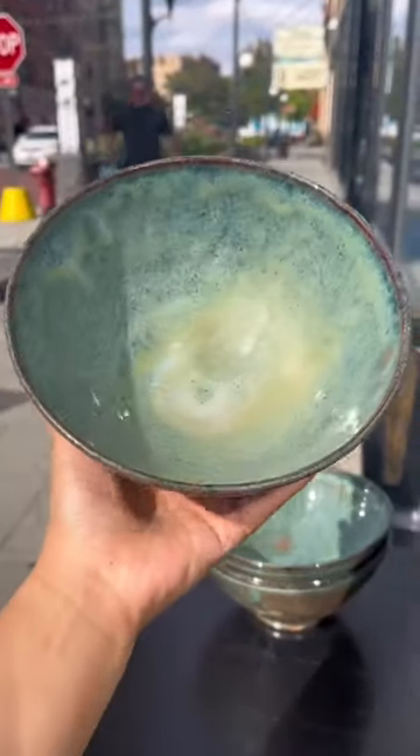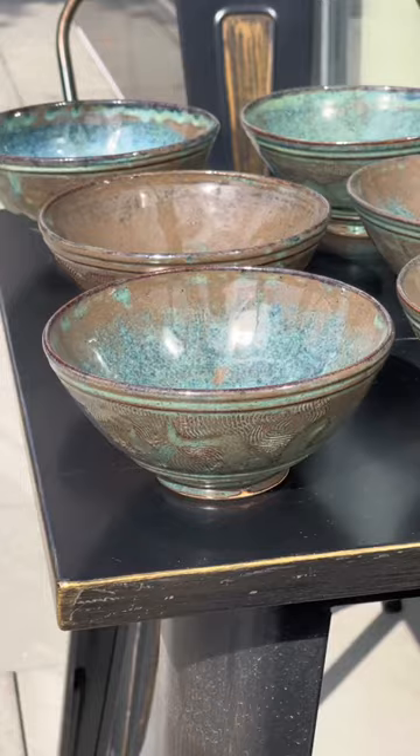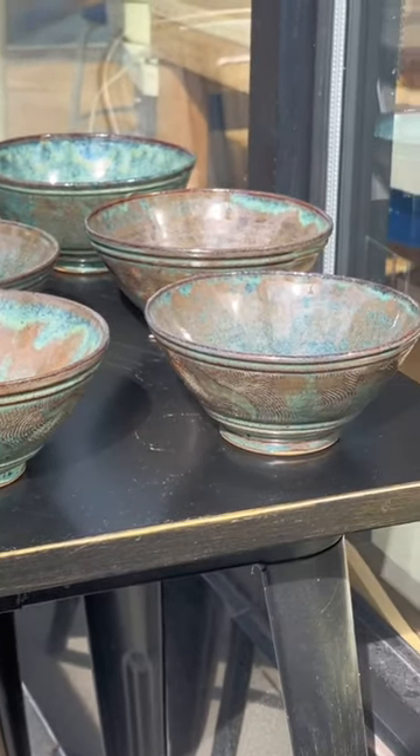Even though the bowls very clearly match as a set and stack beautifully, each bowl is completely unique and has its own individual character. I really couldn't be more happy with these, but I also did some experimenting with another glaze and an alternate shape.